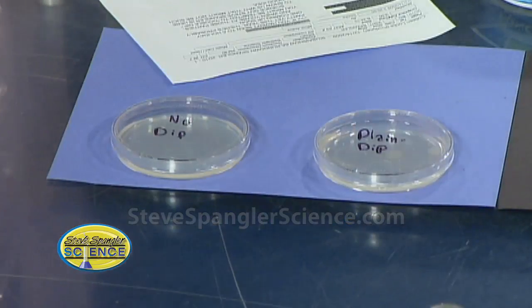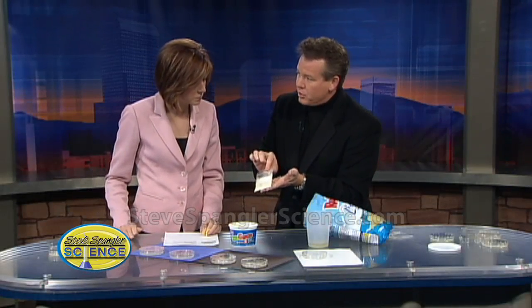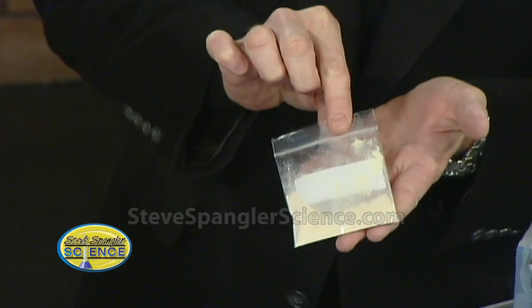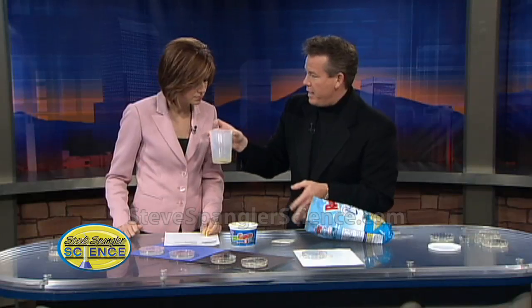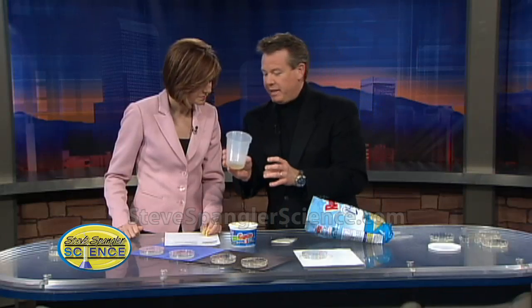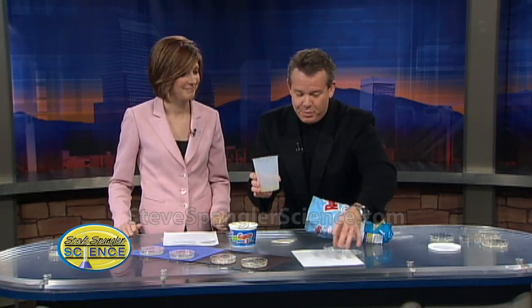Sometimes we jump right in, but I wanted to show you how to make the petri dish. This is agar — nutrient agar — it starts as a powder and you mix it with water, which is what we've done here. Now smell that — interesting, that's vile, isn't it? That's horrible. You take this and pour it into the petri dish and let it thicken — it's kind of like jello.